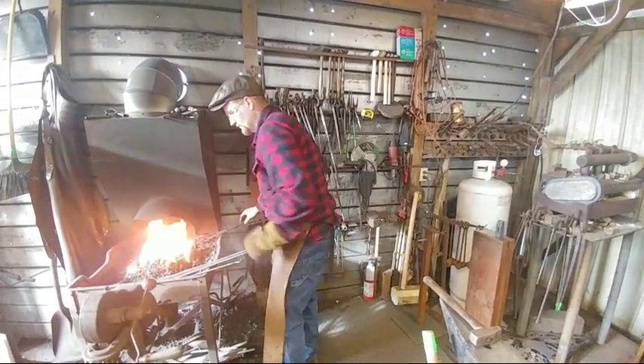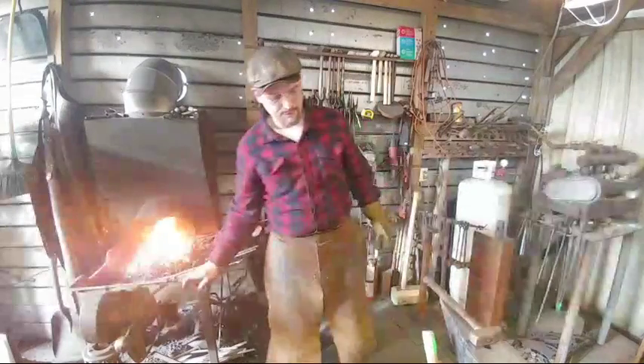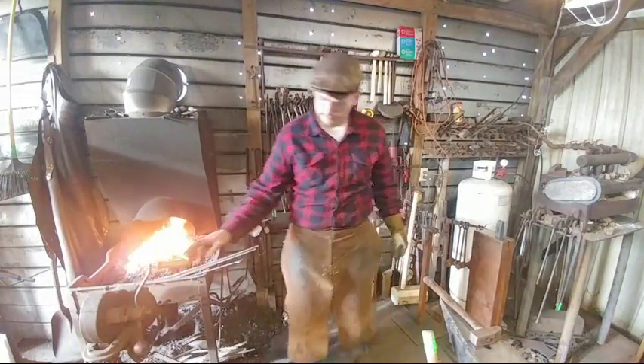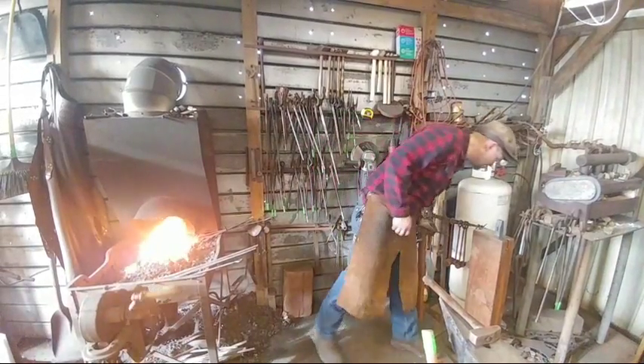While I was inside checking on the kids I went ahead and copied the information down to the description of this video. So if you refresh your page it'll show up now, if you were looking for any of the information we were discussing earlier.